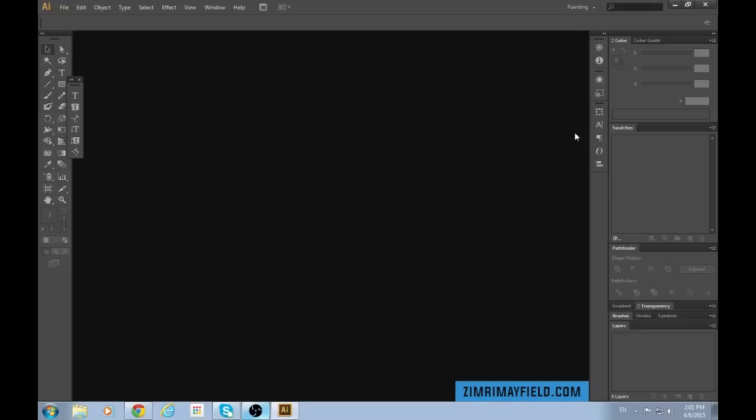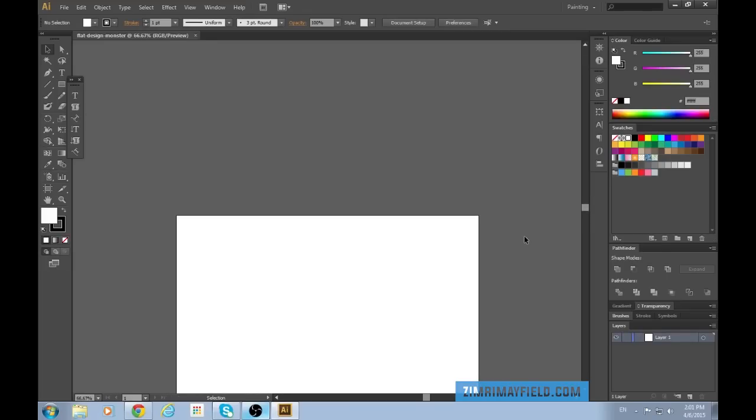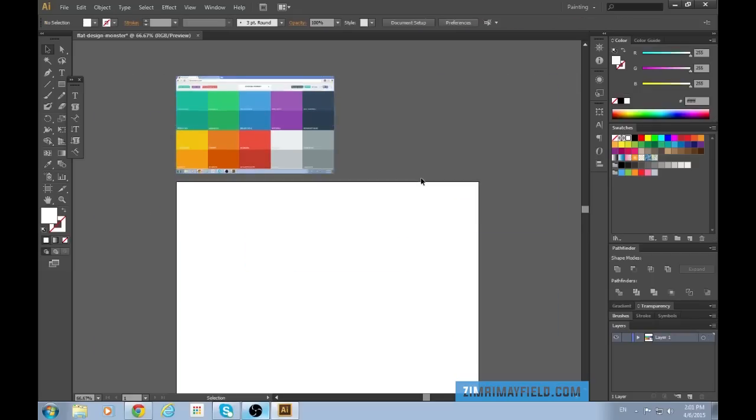My name is Zimri Mayfield and today we'll be making a flat design monster complete with long shadows. It'll be pretty awesome, so follow along. Once you have Illustrator open, hit File > New, Standard 960. I should name it something — Flat Design Monster. Quick and dirty, to the point. And now I have my artboard up and I'm going to paste in these flat design colors that I'll be using for the project.